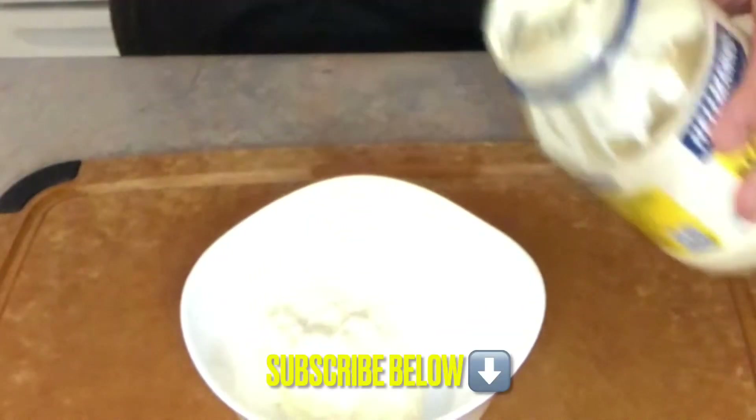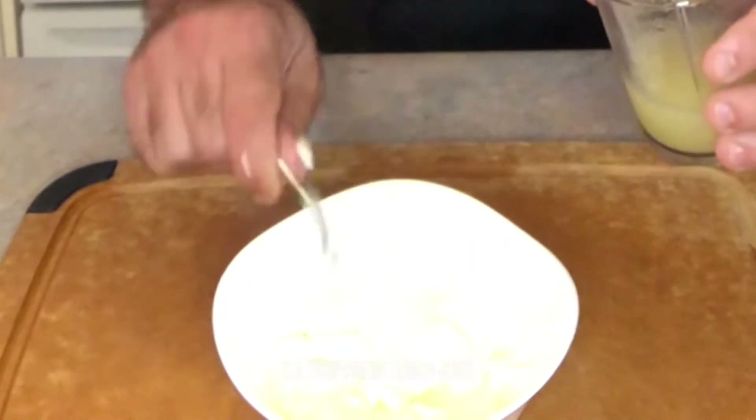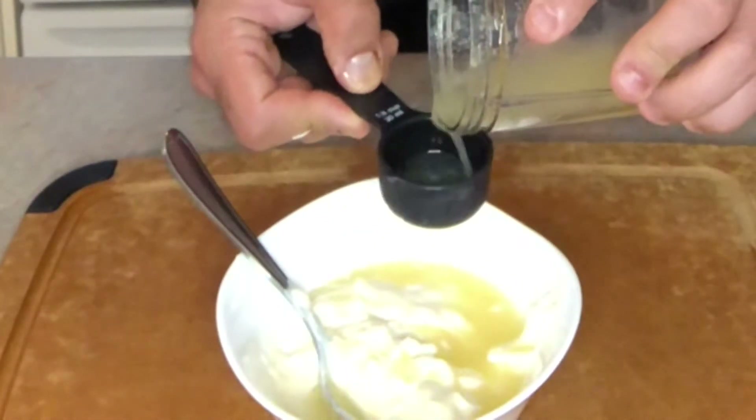We need about three quarters of a cup of mayo — to me that's about three tablespoons. Next, I always use fresh lemon juice; there's rarely a day that I don't have that. I'm going to do two and a half tablespoons, which is roughly an eighth of a cup plus a little bit.